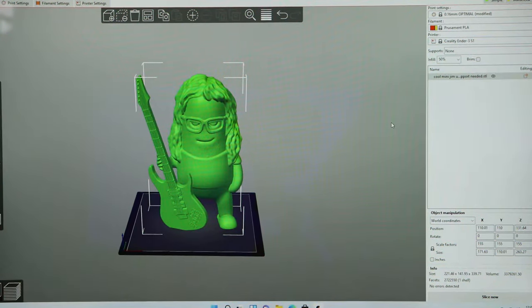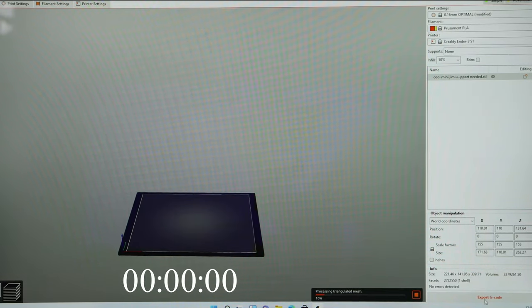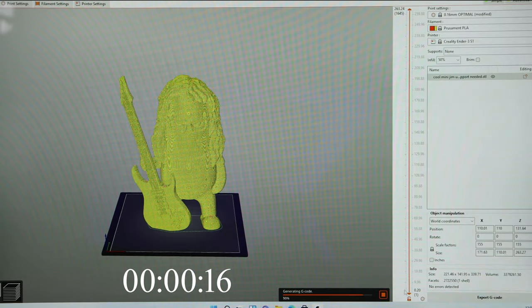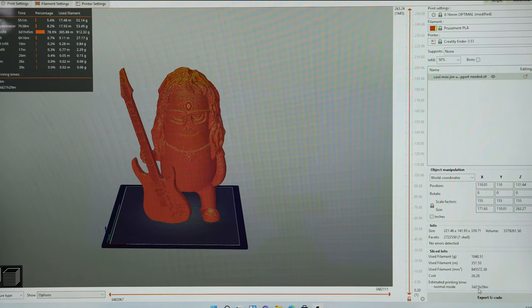To test the slicing capability I loaded a mini gym model remixed by Andrew — link in the description — scaled up to 155% on the Ender 3 S1 build plate at 50% infill and 0.16mm layers. It hit 20%, 70%, 88%, generated G-code, and was done. That would be a three-day, 21-hour, 29-minute print, but the slicing itself was actually pretty respectable for a little PC like this. Not bad at all.